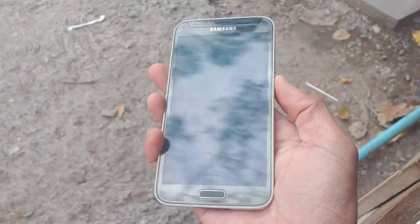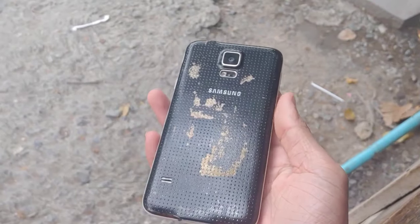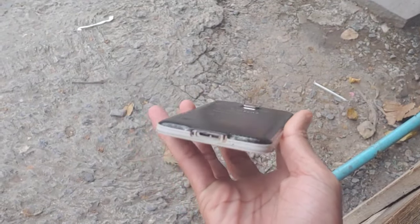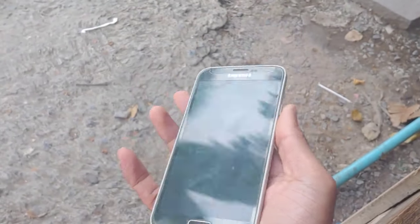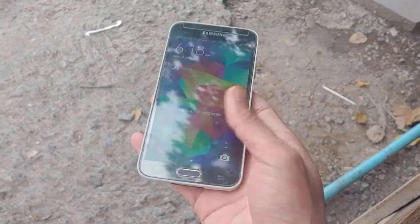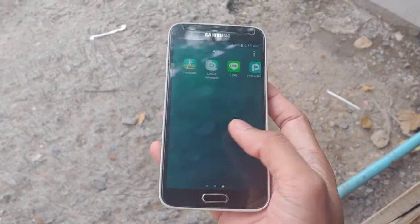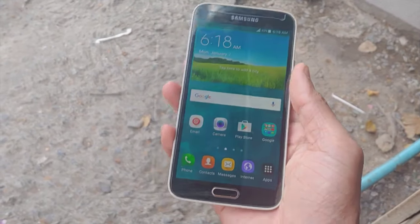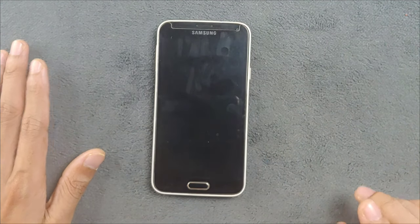Welcome back to another video. Today we are going to explore one of the flagship devices of Samsung — the Samsung Galaxy S5. This was the flagship device of 2014 and it came with all the features you want from a flagship device. It has a lot of things, but it was not really a famous device back then and also it did not sell very well.